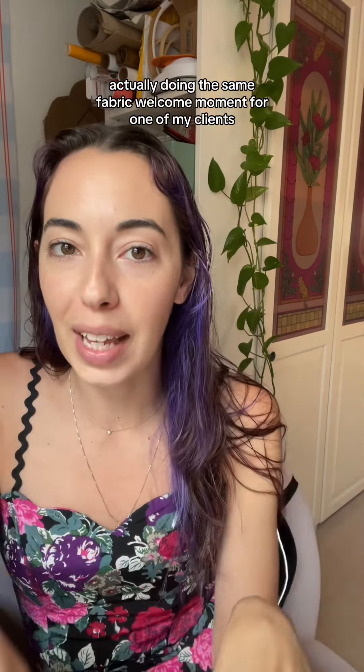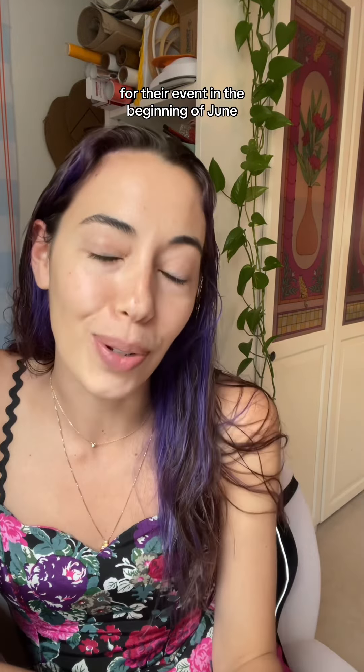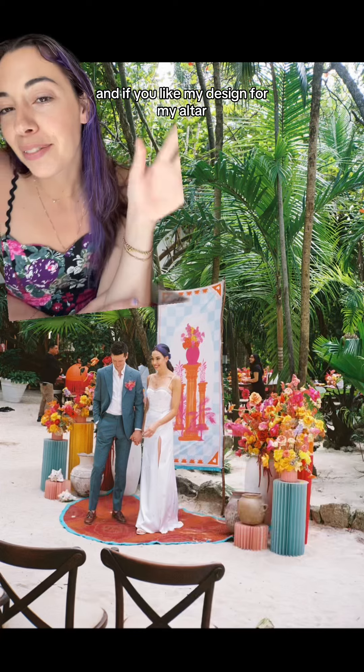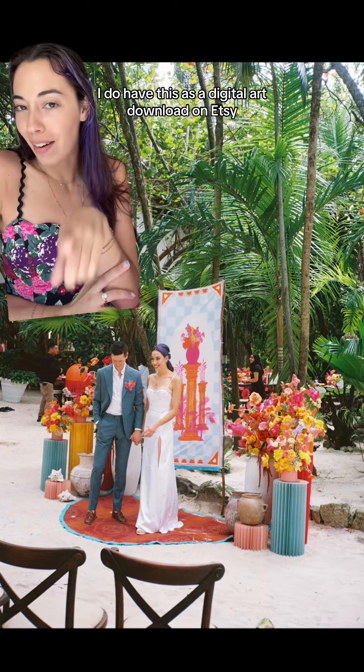I'm actually doing this same fabric welcome moment for one of my clients for their event in early June, so once it happens I'll report back and show you examples and photos of how I did it in a more professional setting. And if you like my altar design, I do have it as a digital art download on Etsy.